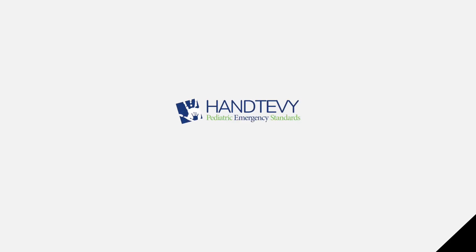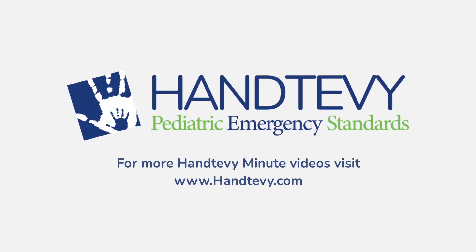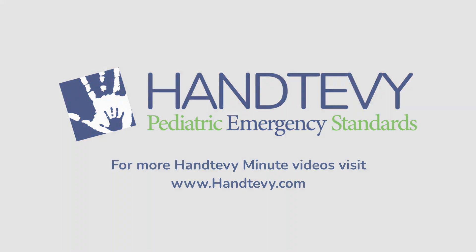We want to thank the folks at San Antonio. Let's keep this going. If you have any questions, please let us know. This has been Dr. Peter Antevi for another edition of the Antevi Minute. We'll see you next time.